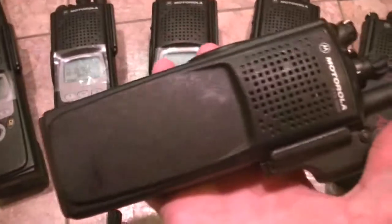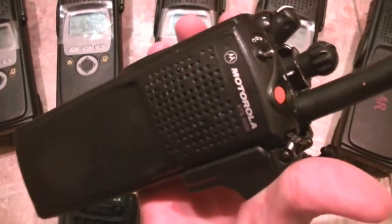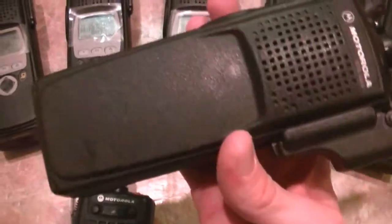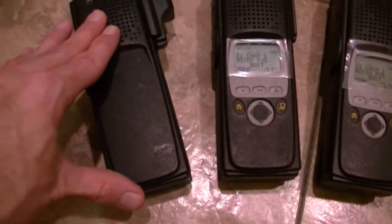This is a Model One VHF, 48 channels. But actually both of these that you're looking at have already been converted to Model Threes and they're full FPP. All they're really waiting on — the plugs have all been worked out — they're just waiting on the housings, the LCDs, and the keypads. I'll put in an order and get brand new housings, brand new keypads, and brand new LCDs and they will look just like the others.